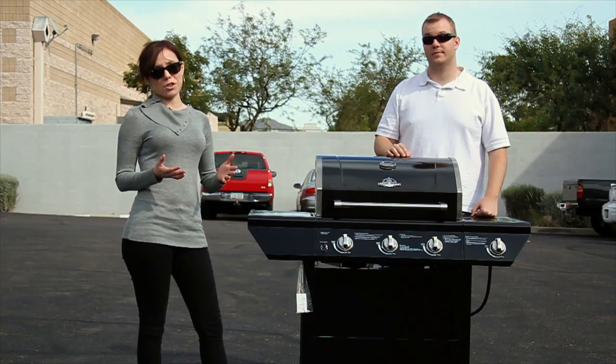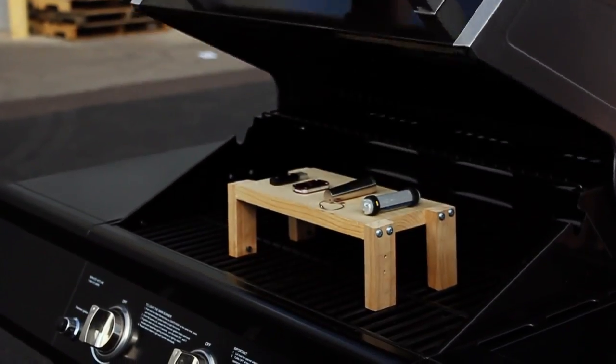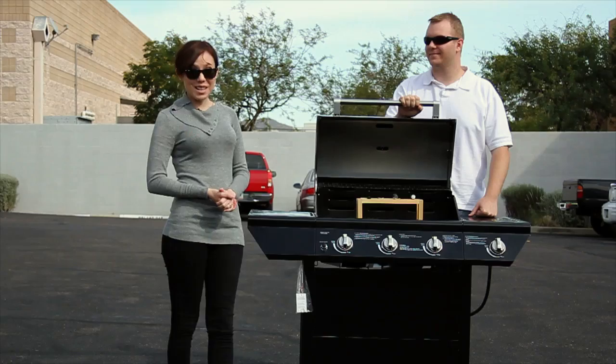Surprisingly, all of our flash drives survived, so now we're going to heat things up a little bit. We're going to crank this grill up to 300 degrees Fahrenheit and grill our flash drives for about 10 minutes and see what happens. Let's get ready to barbecue.